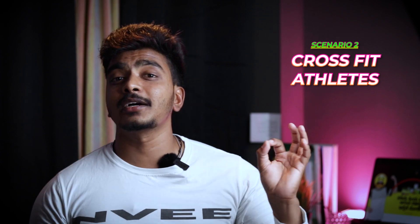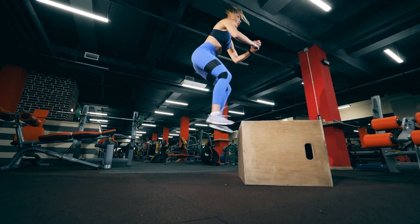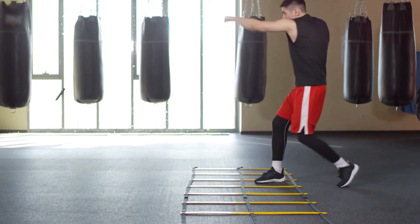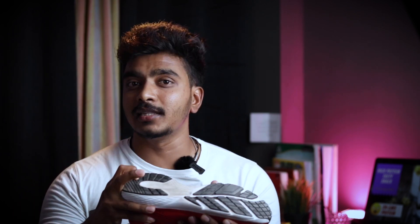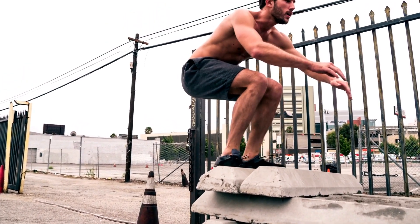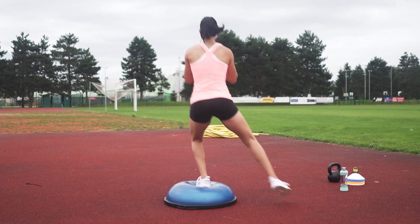The second scenario is when you are a crossfit athlete doing functional training. You can use soft cushion for impact absorption. They can hit the ground for intense impact and make quick movements with agility. At that time, you can use a combination of soft cushion and hard sole — a crossfit shoe is effective here. As a beginner in crossfit, you need proper landing, agility, and grip.